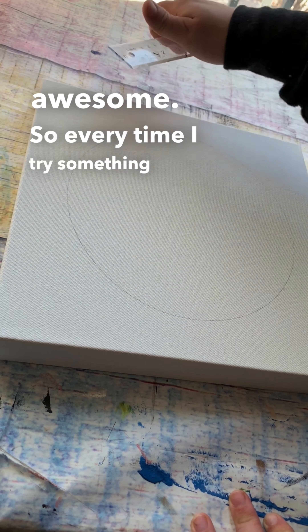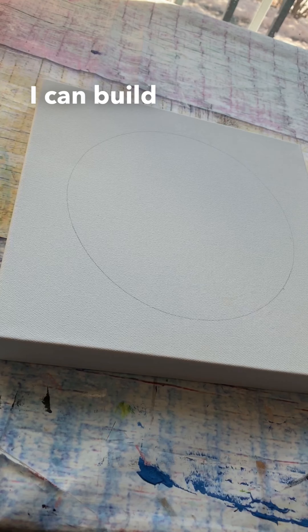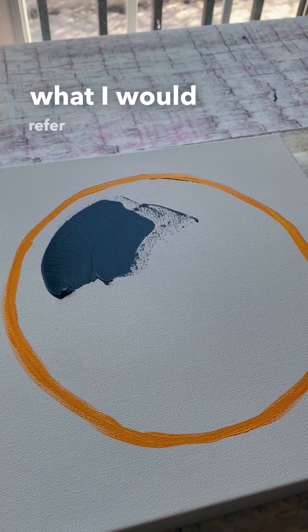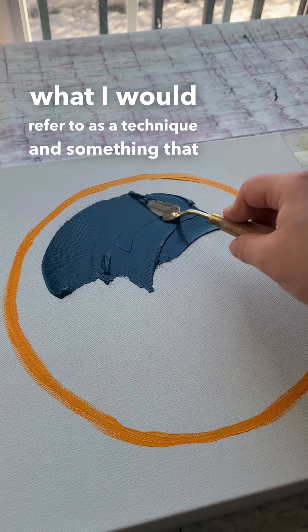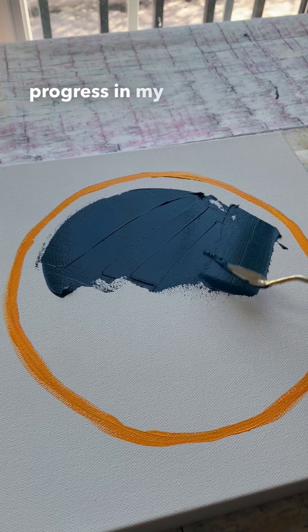Every time I try something new leads to a new discovery, and that's often something I can build off of and use in my future works — what I would refer to as a technique and a skill to help me progress in my art.